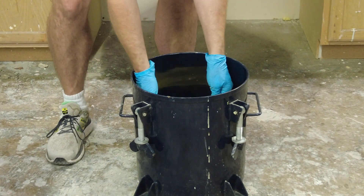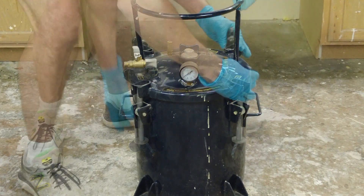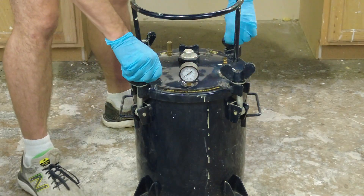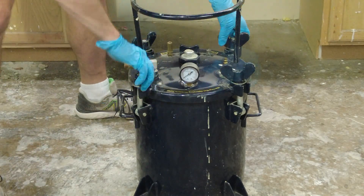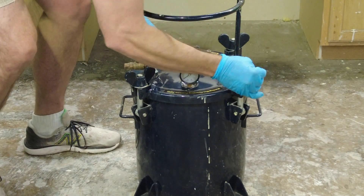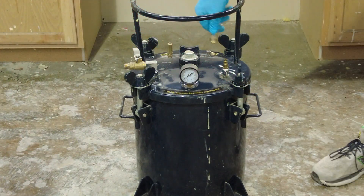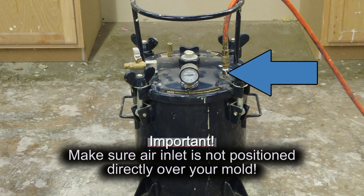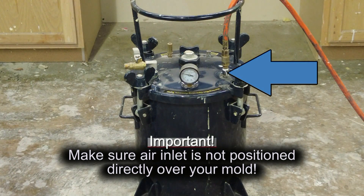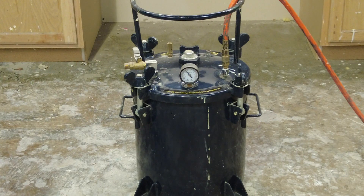Once we've got everything ready in our mold, we put it into our pressure vessel. You can configure your pressure chamber upright on the floor, or mount it sideways so you're reaching into it like an oven — both approaches work fine. The main thing is to make sure it's secure so there's no risk of it falling over and rupturing, because you're using high pressure and that can be dangerous. Make sure you are working safely and within the parameters of whatever pressure vessel you have purchased.